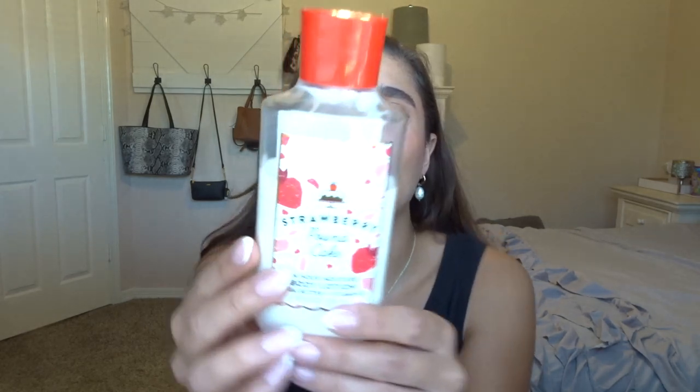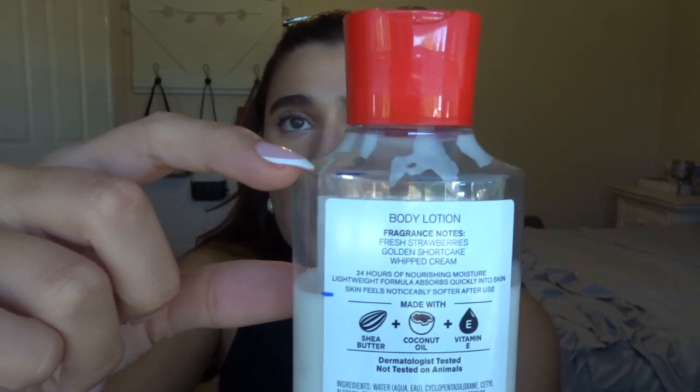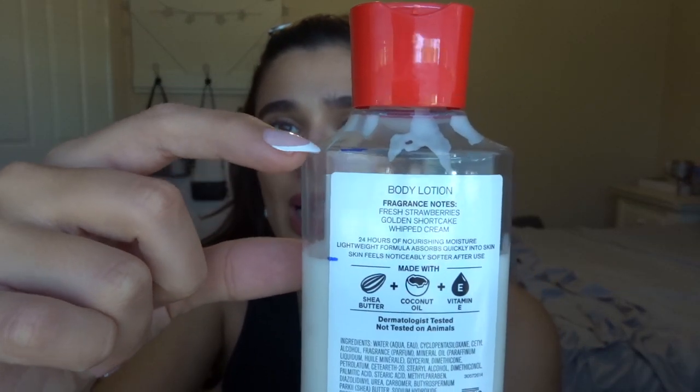Next I have Strawberry Pound Cake in the body lotion — this was the only one left still in the project. The scent notes are fresh strawberries, golden shortcake, and whipped cream. Here's the progress on that from last month to this month — I was using it after I had finished off Coconut Cream Pie. Really good scent. I'm not sure yet if I'm going to bring it over to the fall; I'm still on the fence about this one.